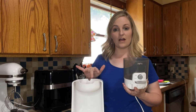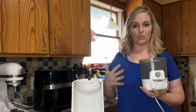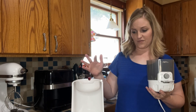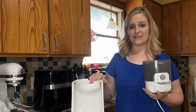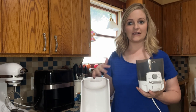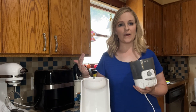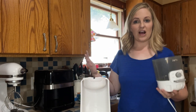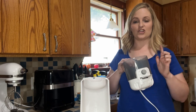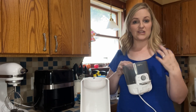You don't just have to use this water warmer for baby bottles — it can be used for hot tea, hot chocolate, anything you need hot water for. You don't have to wait three to five minutes; you have it instantly in 25 seconds, nice and hot, with four different temperature settings.